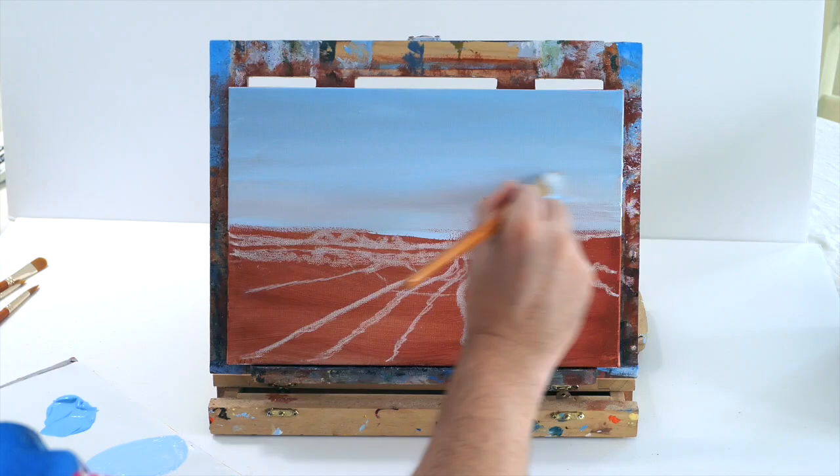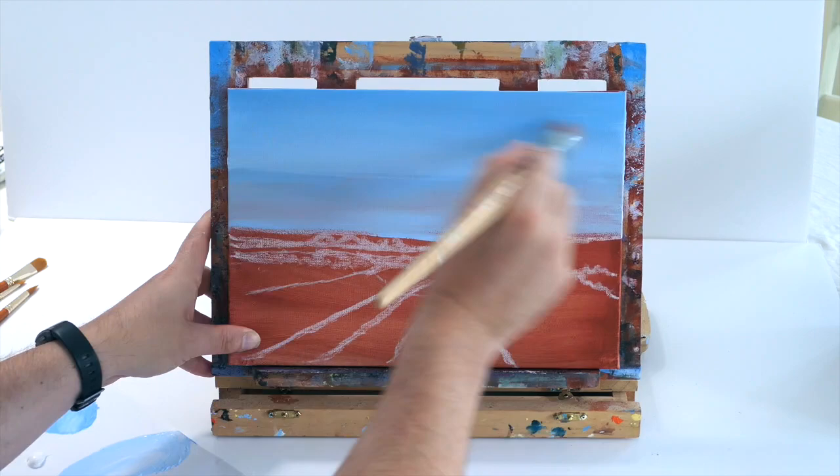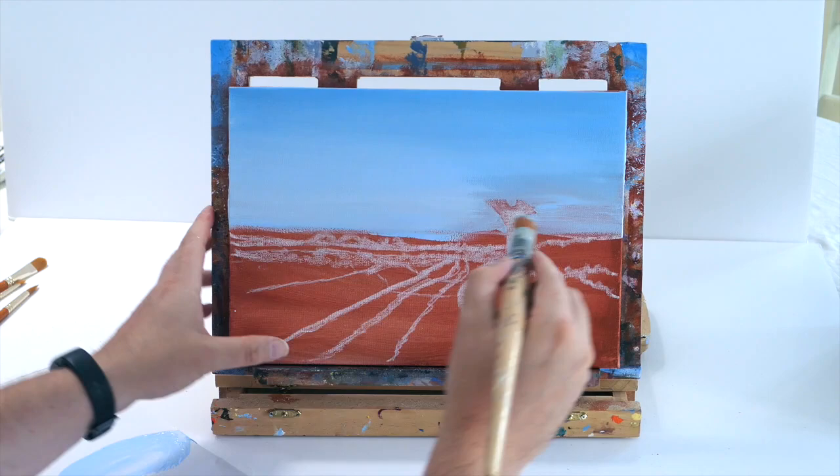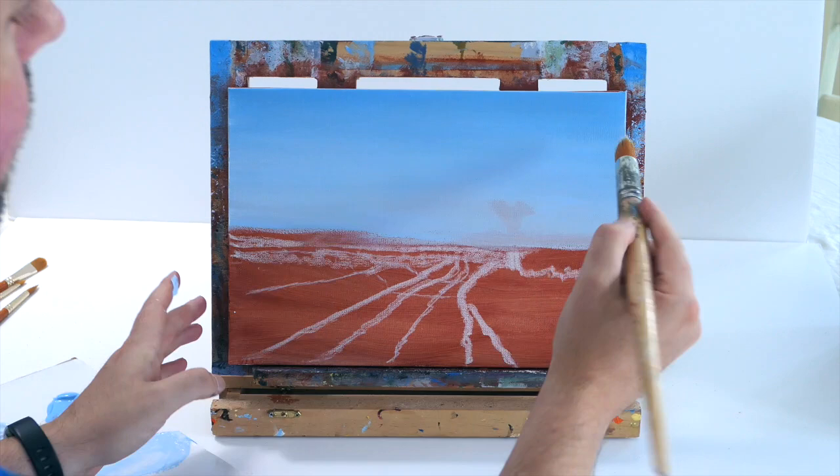If you dry your work with a hairdryer you can always add a second layer — I always recommend that just so you get the nice richness of the blues and it covers up any of that burnt sienna canvas below. Just make sure you've got a lovely blended piece of work by using a large brush. Acrylics dry quite watery and it just makes your sky look very pretty.